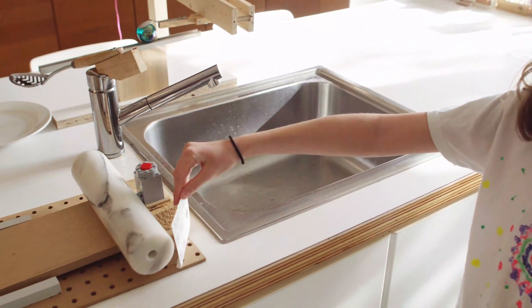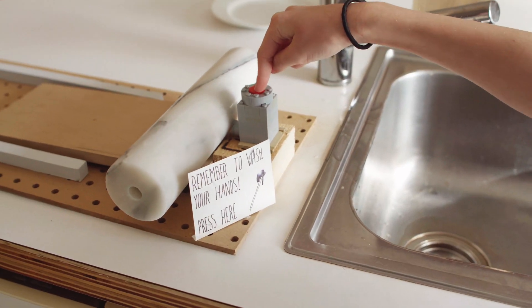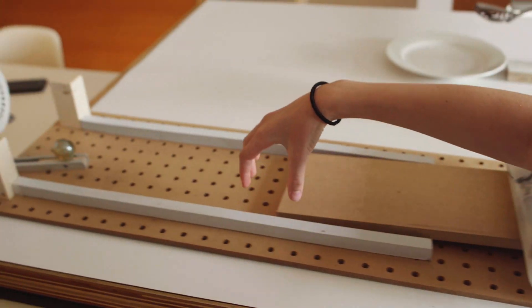So, you see, the sign said remember to wash your hands. Press here — the rolling pin is going to roll down here.